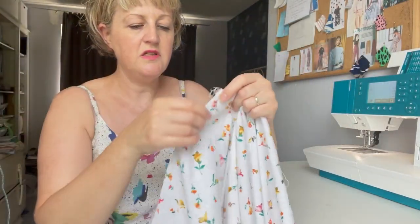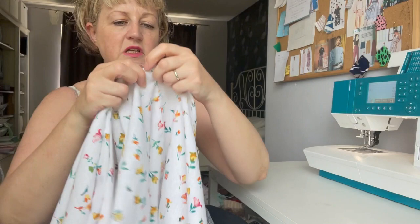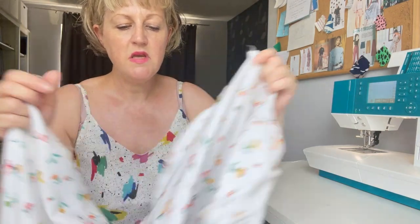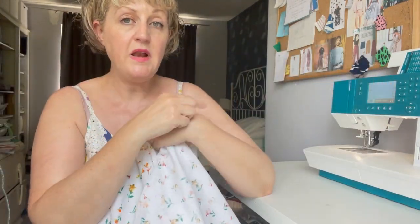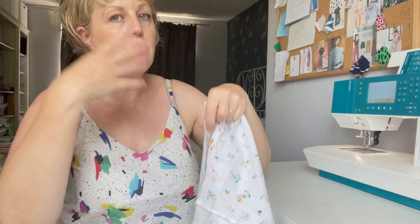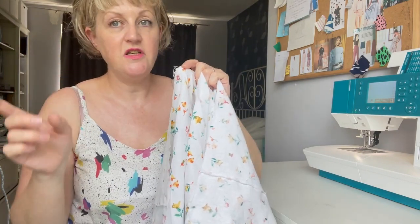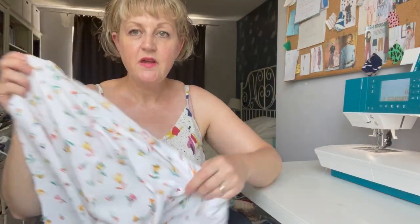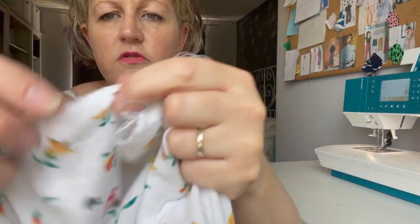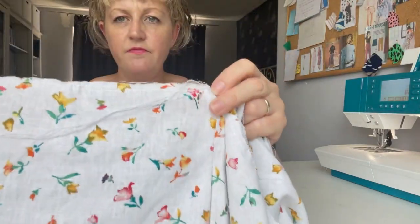I'm going to put gather stitches across one back piece, leaving the threads long, then do another two rows of gathering stitches across the front, and then more on the other back piece. I showed how I do my gathering in my last video so I won't repeat that, as the last video was quite long. I'll put my gather stitches in, gather, and then show you how I attach it to the bodice. You can see there are two rows of stitching with threads at each of the side seams.